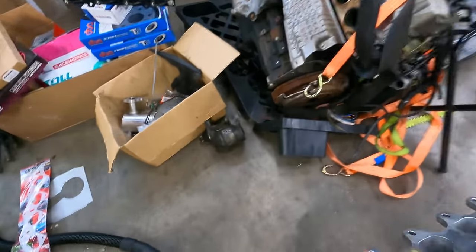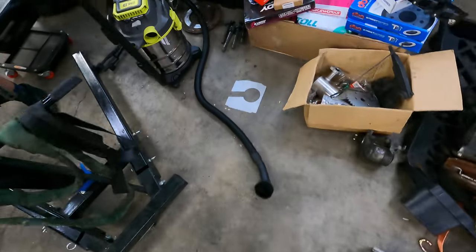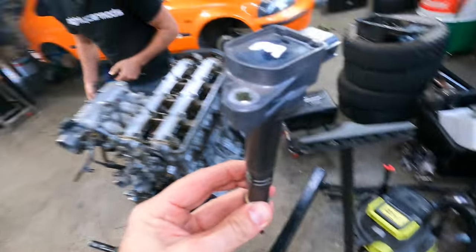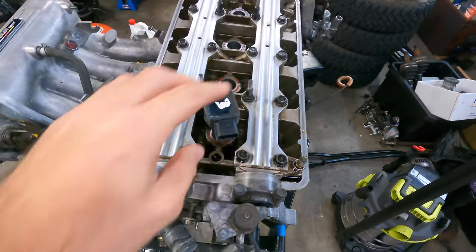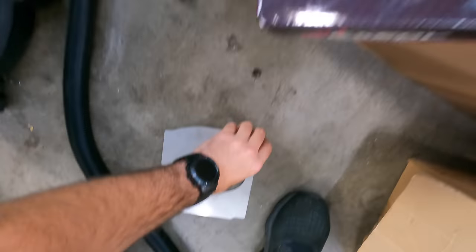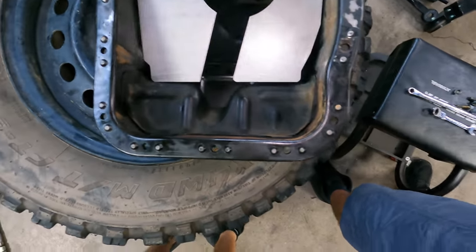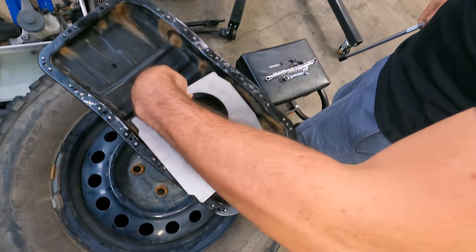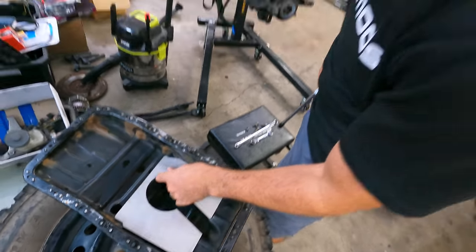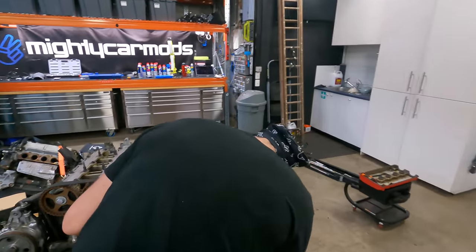I've got a phenolic intake manifold gasket that doesn't transfer heat. I've got these coils out of a K24 or K20 — they're going to drop right in. I've also got a bracket to hold them, and a baffle plate for our sump. We cleaned out the sump the other day — we've got to weld this baffle in. It sits like this, just tacked on — it's a little baffle plate to stop the oil sloshing. Extreme cornering baffle!